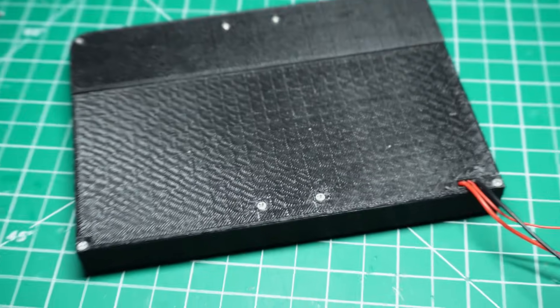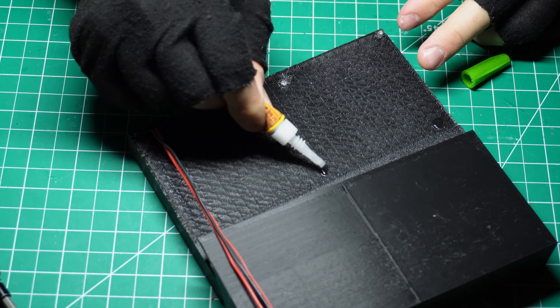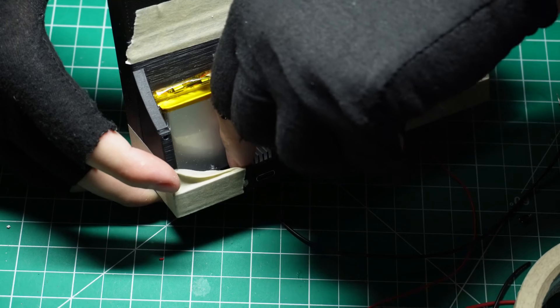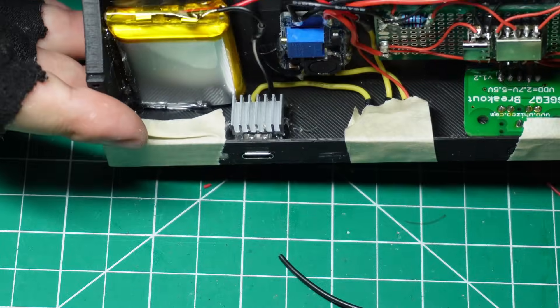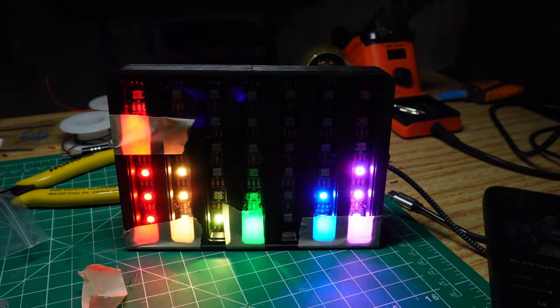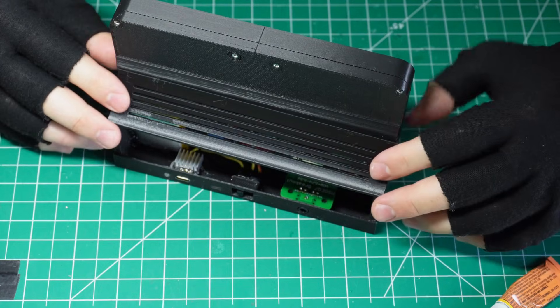I screwed the second half of the main body into the first half, passed the LED cables through the opening, and then super glued the circuit enclosure in place. The LEDs were connected to the SAMD21 and power lines. While testing, I noticed the charging module was getting a little warm, so I added a tiny heatsink on top to help with that. Then I uploaded the code, did a quick test with my phone to make sure everything was reacting properly — and it was. Not gonna lie, I was expecting it to just blow up, because that's how my luck works.